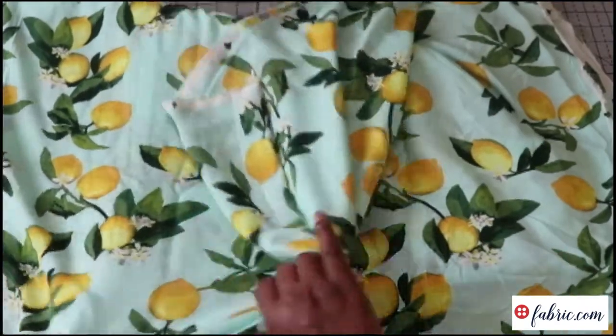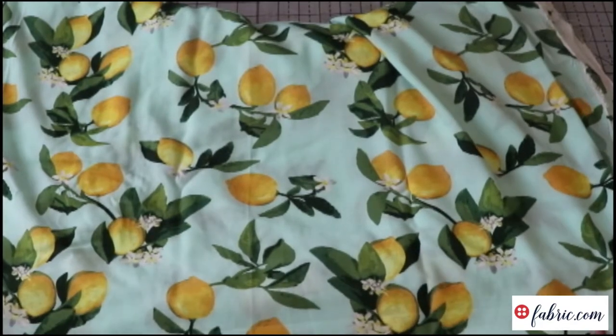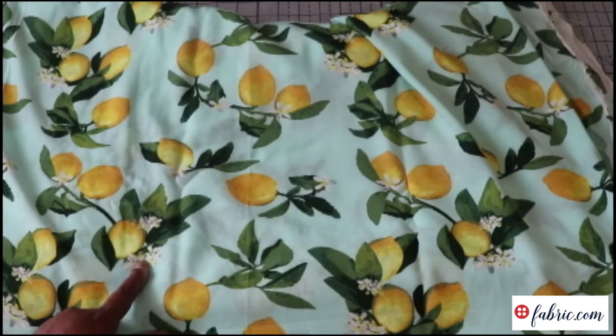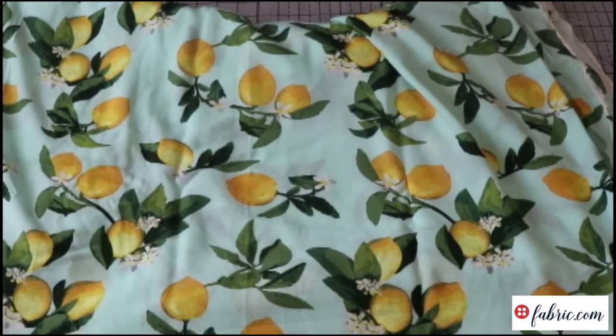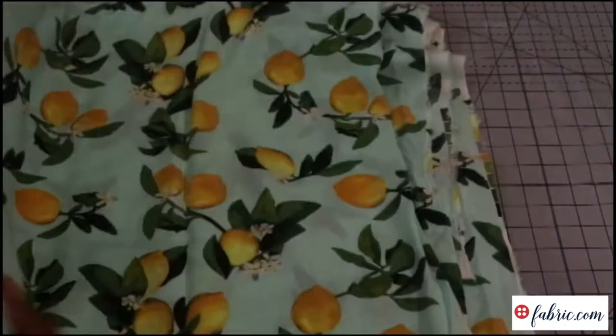I really love this fabric — I think it's gorgeous. I love the way it drapes, the soft light teal blue behind the bright yellow lemons with the green leaves and the cute little white flowers that grow on lemon trees. It's just a really pretty, light, and floaty feminine print without being super floral. So I love this one.